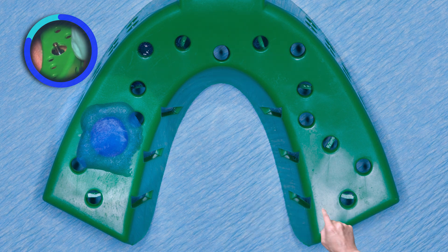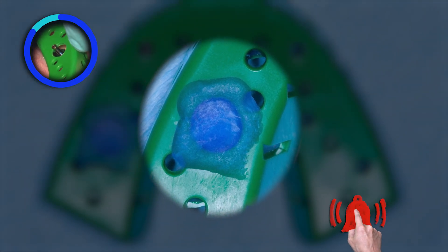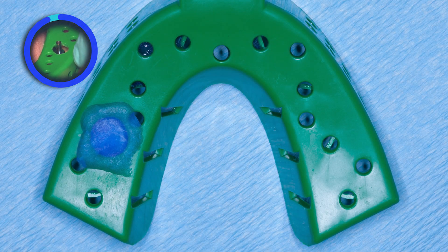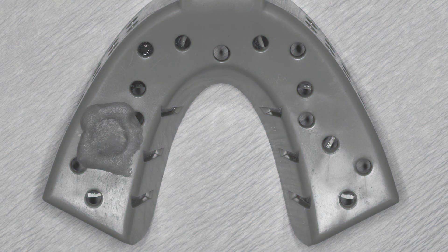After verification, I like to add a piece of blue wax over the top of the hole to help hold the impression material in place. This wax makes locating the top of the coping much easier.